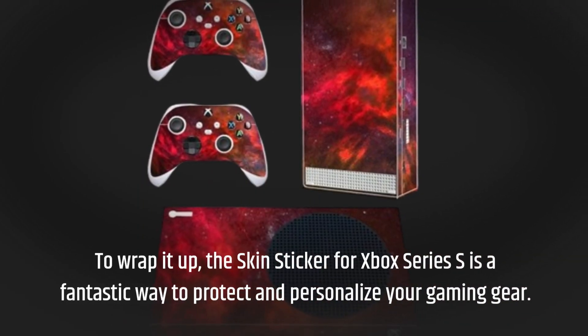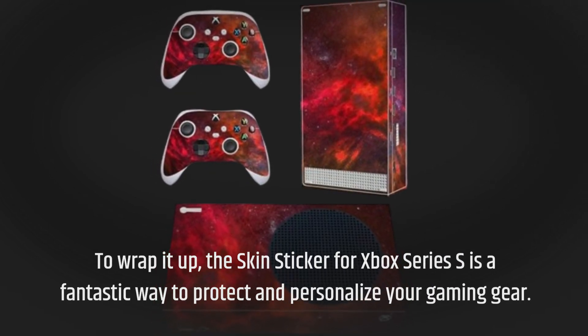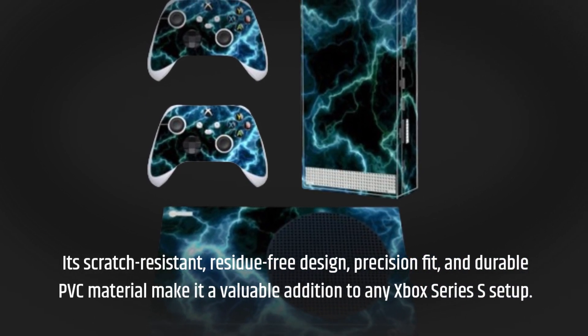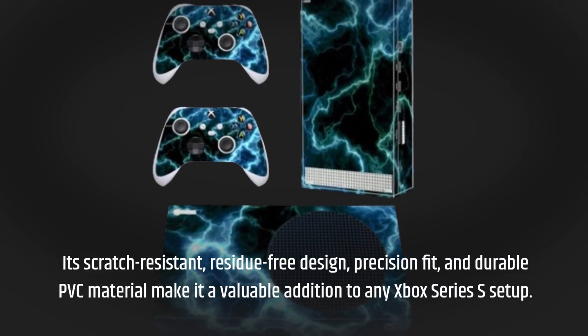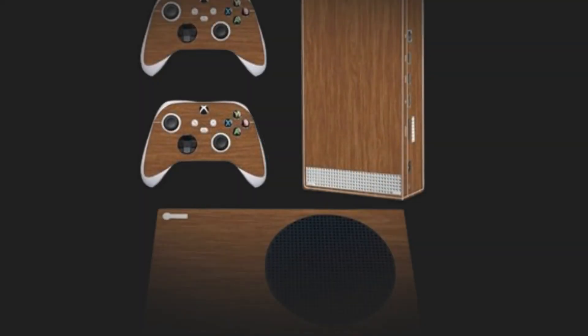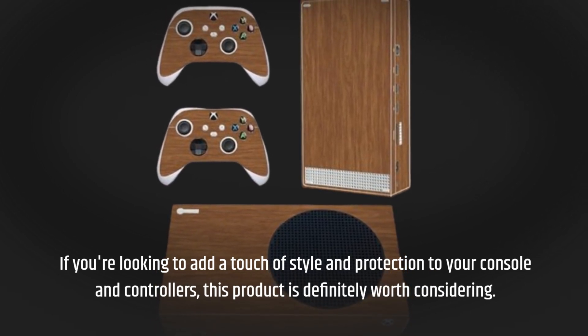To wrap it up, the Skin Sticker for Xbox Series S is a fantastic way to protect and personalize your gaming gear. Its scratch-resistant, residue-free design, precision-fit, and durable PVC material make it a valuable addition to any Xbox Series S setup. If you're looking to add a touch of style and protection to your console and controllers, this product is definitely worth considering.